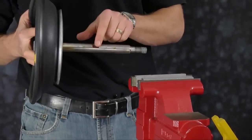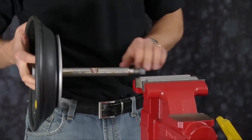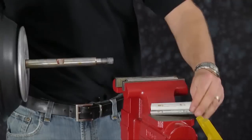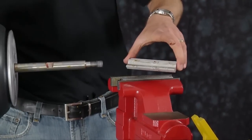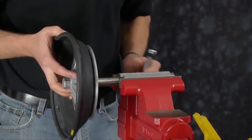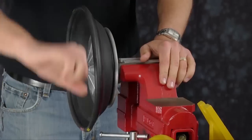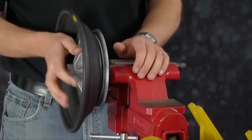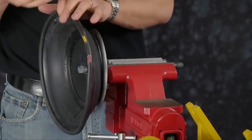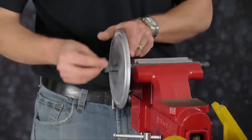Versamatic shafts have wrench flats on the rod to assist in diaphragm removal and installation when performing maintenance in the field. Today we will use a vise with soft jaws. Soft jaws are utilized to ensure that the shaft is not scarred, scratched, or damaged while the shaft is clamped in the vise. Next, remove the old diaphragm assembly from the main rod and discard the diaphragm. Also be sure to remove and discard the old o-ring.